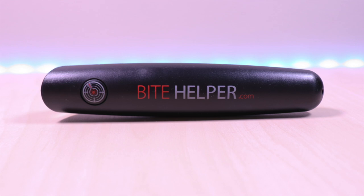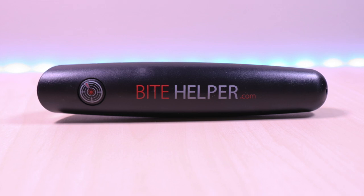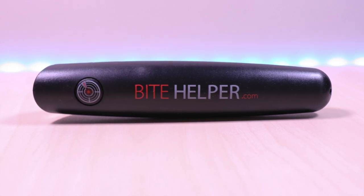Hello everyone, welcome to Brian Unboxed. This is the Bite Helper. This device can stop the itch from insect bites. The company sent this out for me to review.